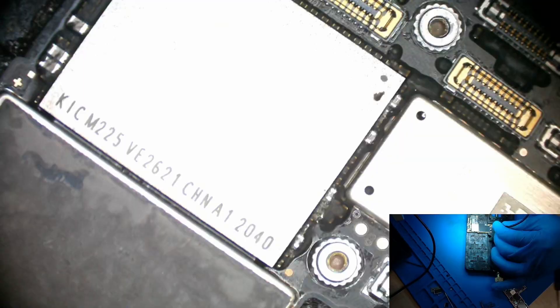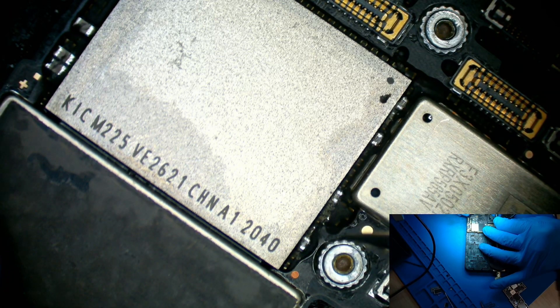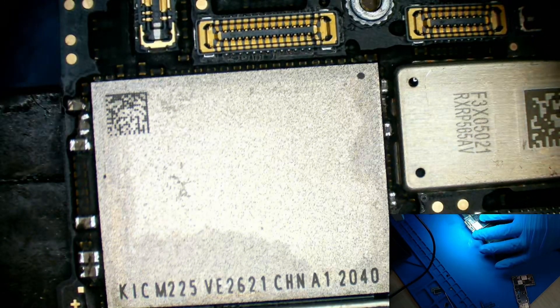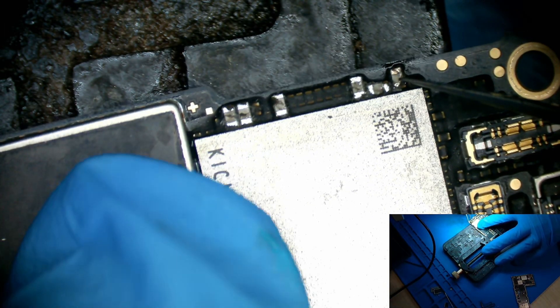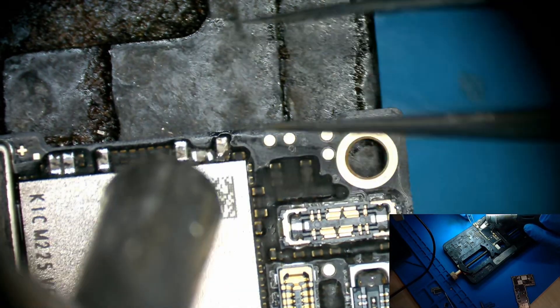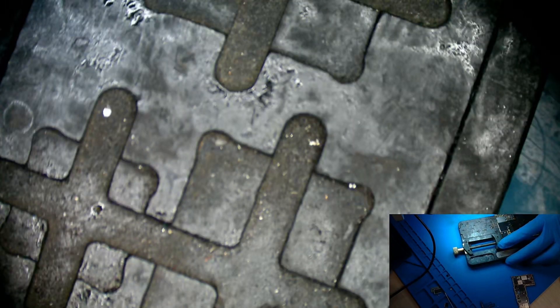Let's inject some voltage to the memory. Which one got short? Which one got black? This one got black — there's one, there's one, there's one. Where did it go?